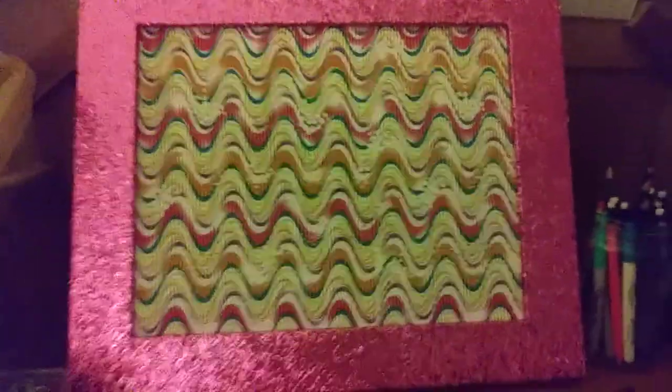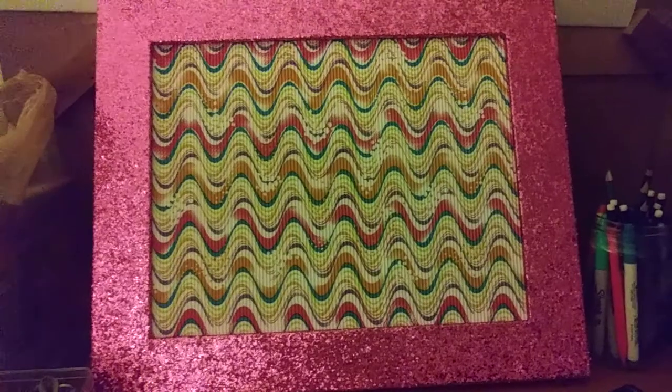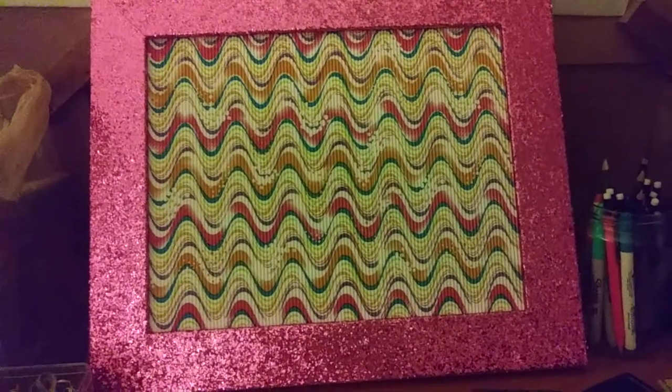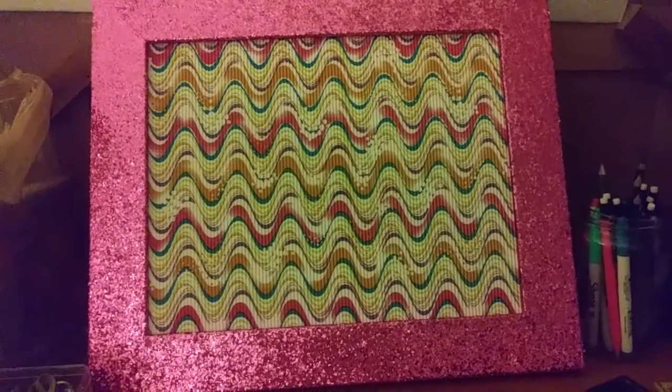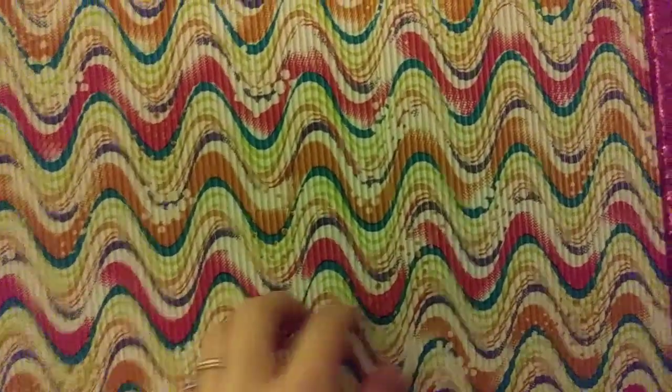It hangs by this thing. You can use any picture frame — even one from a dollar store. But I recommend if you have one that you love and just don't know what to do with it, you pop out the glass. Mine actually broke, so I ended up using this for it. Because the glass broke, I couldn't put a picture in it anymore. I bought this at the Dollar Tree, and same with the styrofoam board.